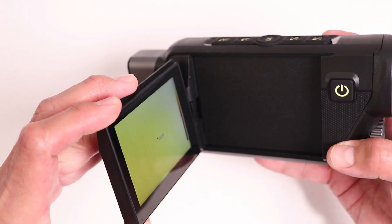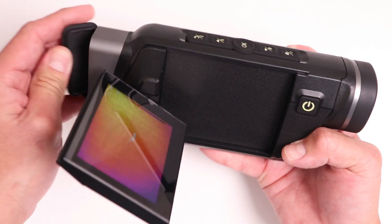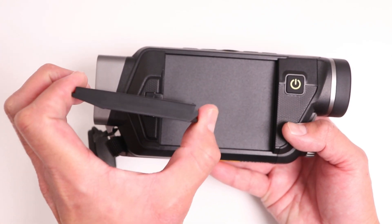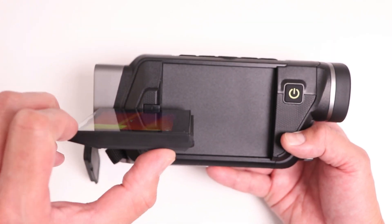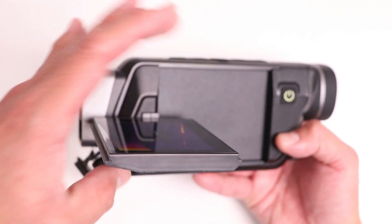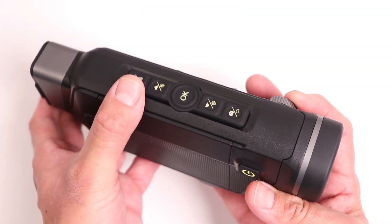In addition to the eyepiece, we get a viewfinder on the side which features a 3.5-inch LCD screen with a 270-degree swivel. I want to show you the swivel range because you can turn this completely in either direction, including turning it towards you. You'll notice that the numbers actually flip so you can read them correctly when the display is turned completely around. The buttons are also backlit, which is great for night use.